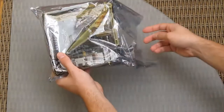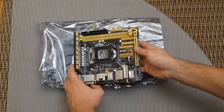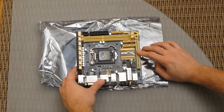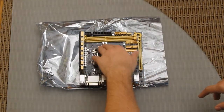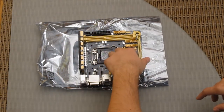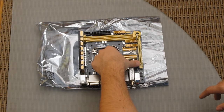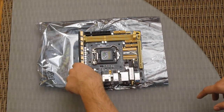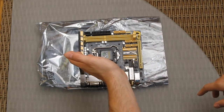And now for the main event — the Z87i Pro itself. As you can see, this is a mini-ITX board, and it's impressive given the sheer size of it. It has two RAM slots, six SATA ports as mentioned, a PCI Express 3.0 x16 slot, and power connectors laid perfectly on the side.